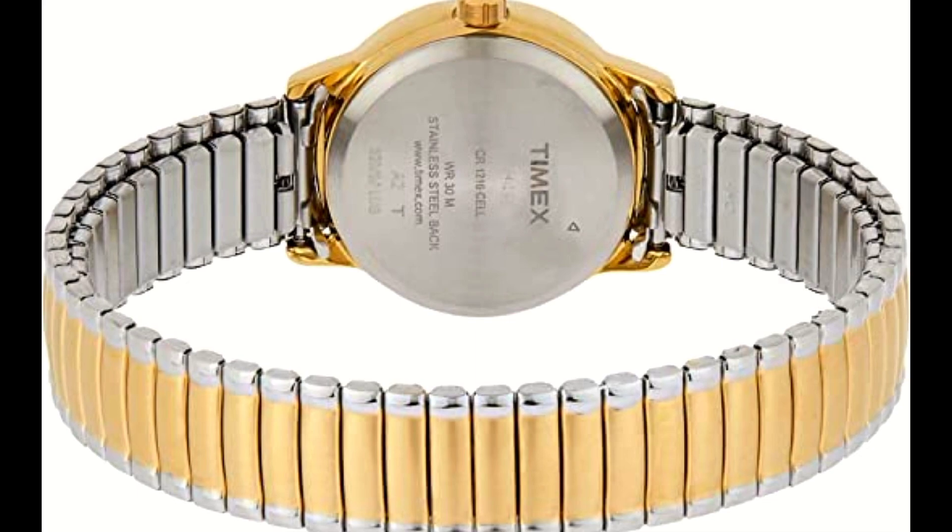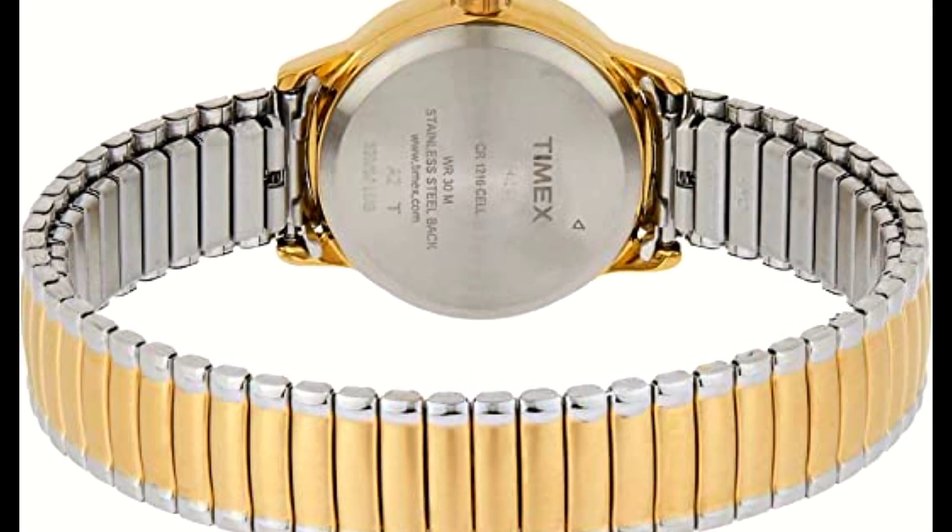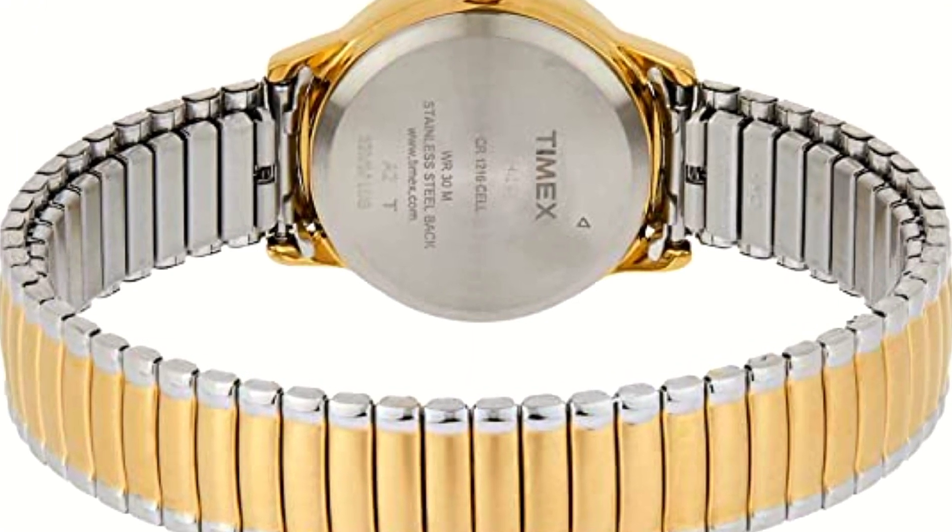Easy-to-read dial. True to its name, easy-to-read numbers are balanced with the clean dial design.